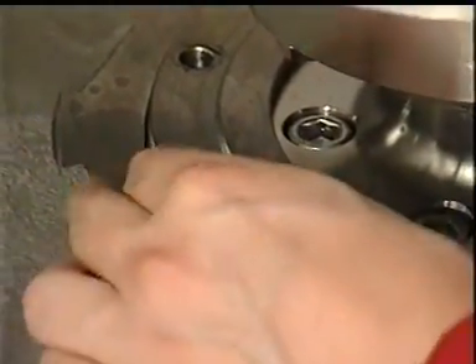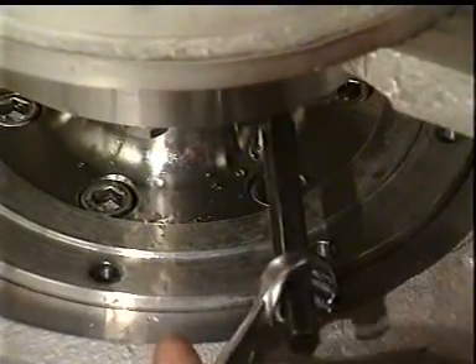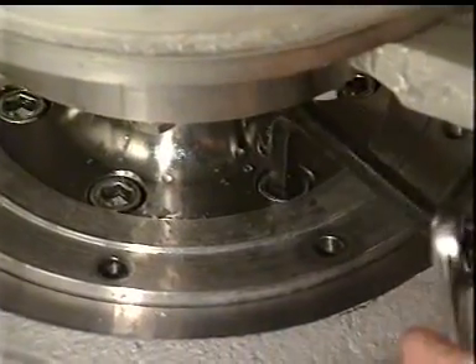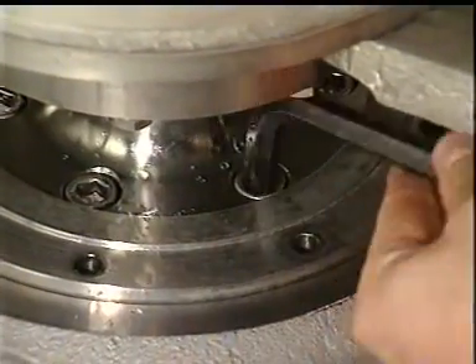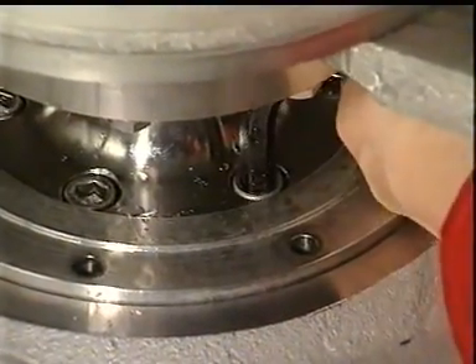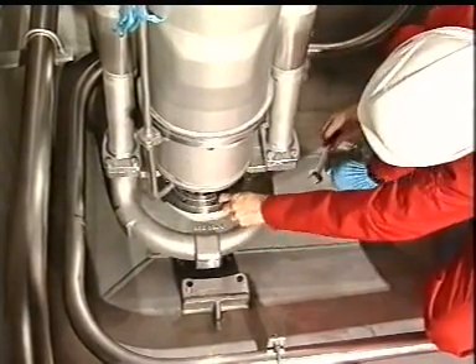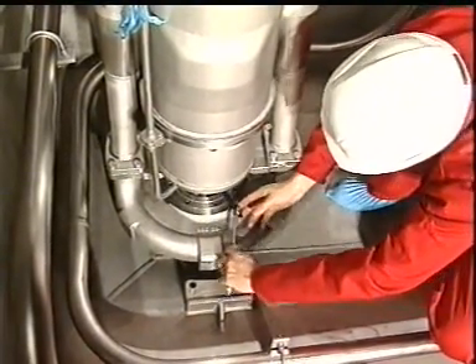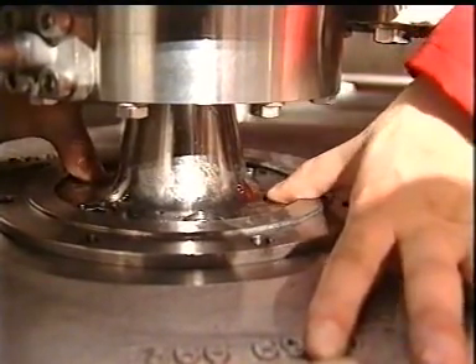Loosen the bolts for the upper wear ring support. Then loosen the bolts for the impeller hub two turns only. Turn the impeller clockwise for easier access and better working conditions for loosening the bolts. Press down the bolts and pump impeller. When the pump impeller is loose, remove the bolts.